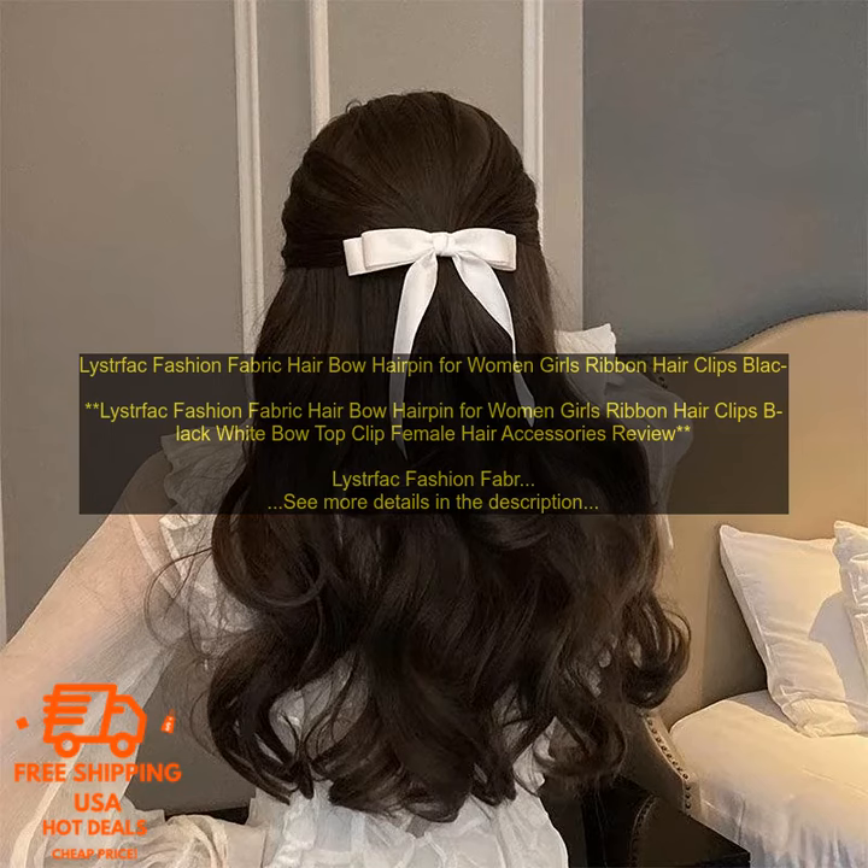Here are some of the pros of Leistfak Fashion Fabric Hair Bow Hairpin: They are made of high quality fabric that will last. They come in a variety of colors, so you can find the perfect one to match your outfit. They are very easy to use — simply clip them to your hair and you're good to go.